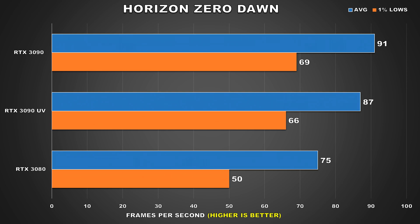Next, we have Horizon Zero Dawn, a game that showed pretty good GPU scaling where at stock the 3090 was 21% ahead of the 3080. When undervolted, we're seeing a drop of 4% for the average frame rate and 1% for the lows. Again, these differences wouldn't be noticeable to the user, but what will be noticeable is the lower power bill, better acoustics, and lower temps.